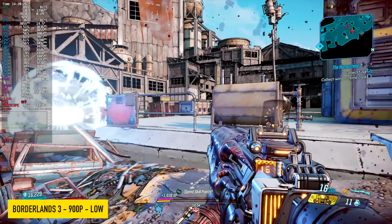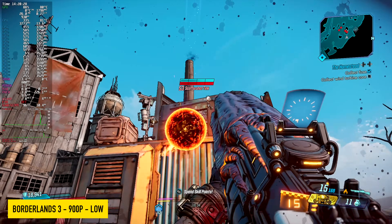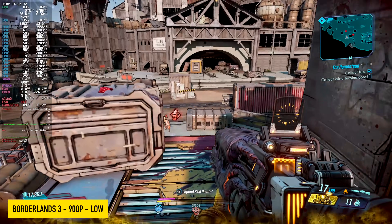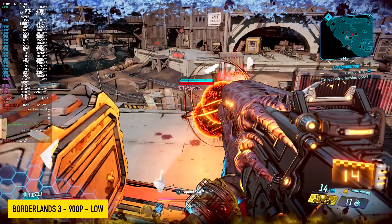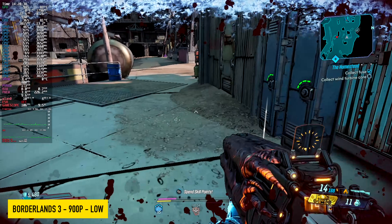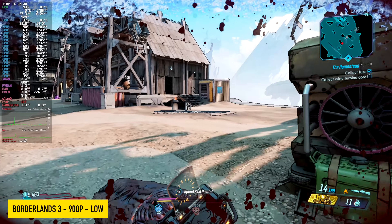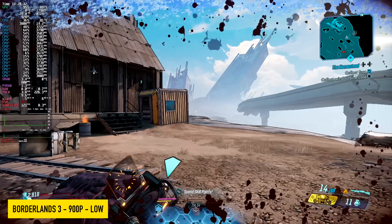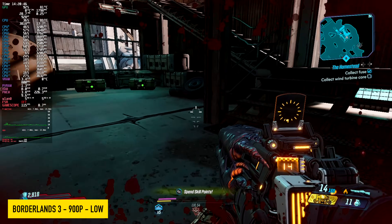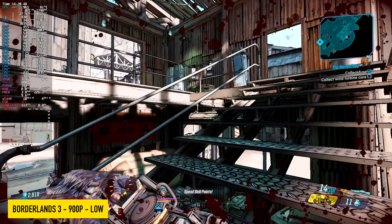Next on the list we've got Borderlands 3 at 900p, low settings, 100% scaling. I tried 1080 first but had to take it down to 75% scale, and it looks about the same at 900p, so I locked it there at 100%. With our frame rate on screen, most of the time we're over 100 FPS with this — though this is one of those games that's a bit all over the place with iGPUs.